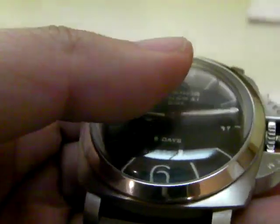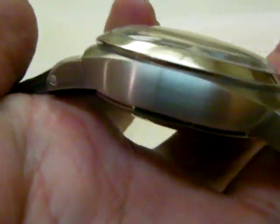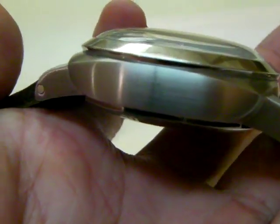It's a heavy watch — it's heavier than my 190. It's very thick also. When you wear it on your wrist, you certainly know that it's there.